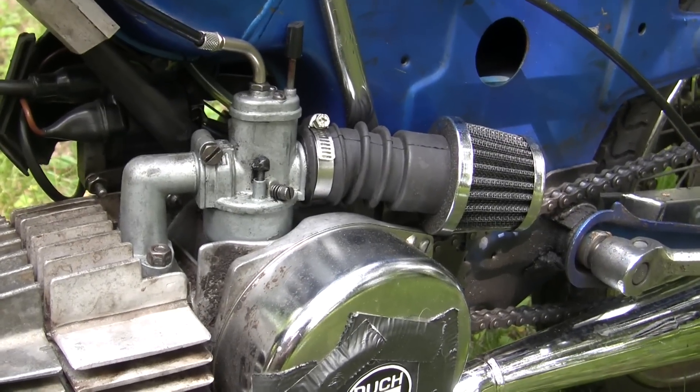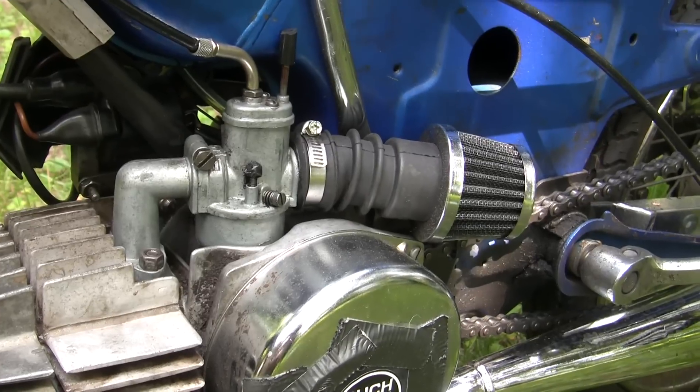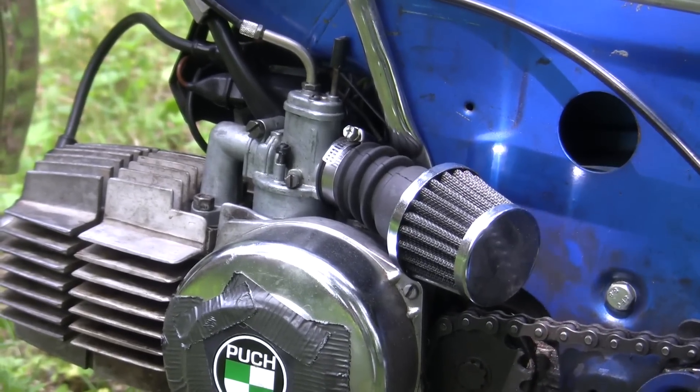To accomplish this, we put in a larger main jet, as I'm about to show you here. Jets are numbered — the higher the number, the bigger the jet, the more gas gets in. The Bing has a main jet and a couple other little adjustments, which I'll talk about here in just a second.